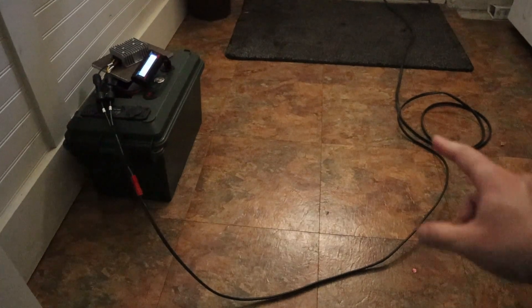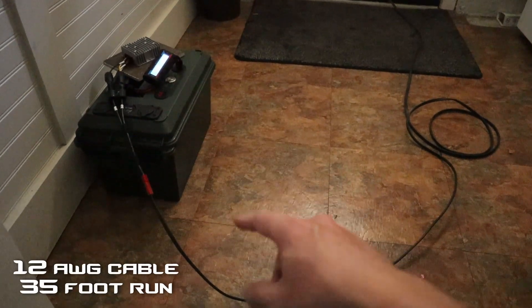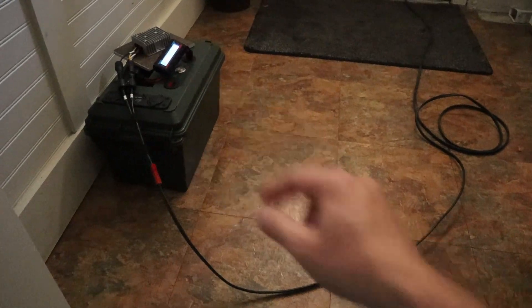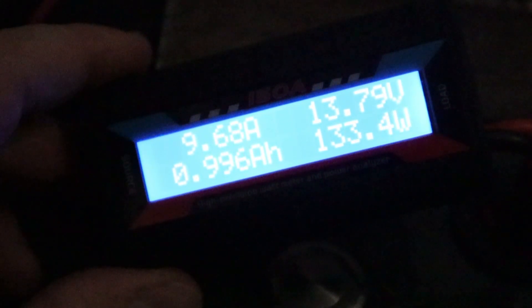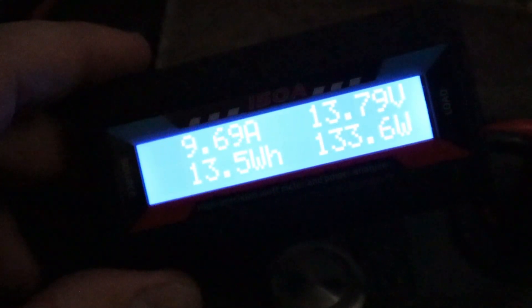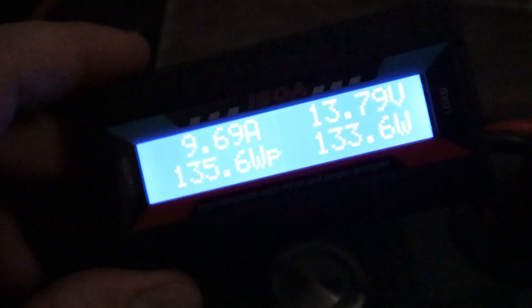I'm here in my mudroom in the basement. I have the solar panel coming in to the charge controller, and between the battery and the charge controller I have a watt meter just to see what the power is. On the watt meter, we're showing 9.74 amps coming in, the battery is sitting at 13.79 volts, and we're getting 133 watts input — pretty good charge for being partially shaded. Let's go ahead and let this sit. Hopefully it will get all the way up to 14.6, which will be fully charged. I'll come back in a couple hours.